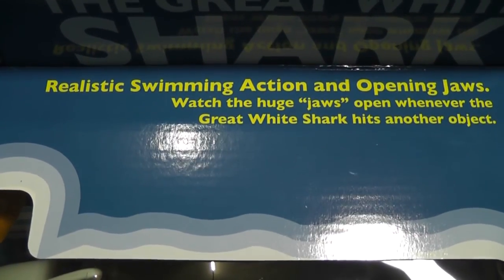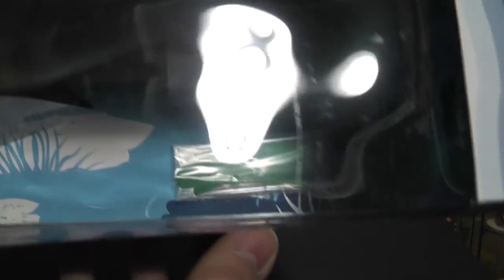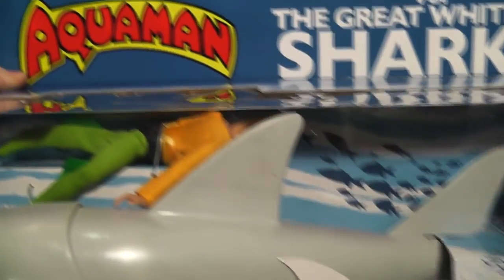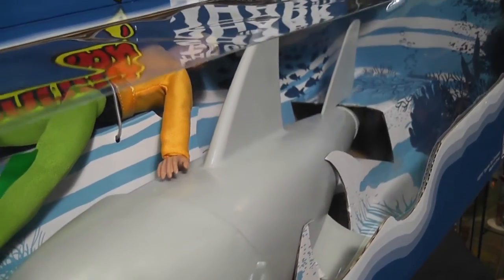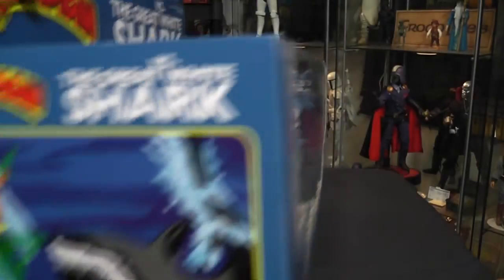Watch the huge jaws open whenever the Great White Shark hits another object. Also, I forgot to point out, way down there, it's that little baggie down there. That's the oven mitts — that's Aquaman's oven mitts. Those of you who collect Mego and know about Mego, you know what those are — those are his gloves down there. And why are those gloves not on Aquaman right now? We're going to get to that. There's Aquaman, kind of swimming past the shark, going over him. Kind of a neat thing.